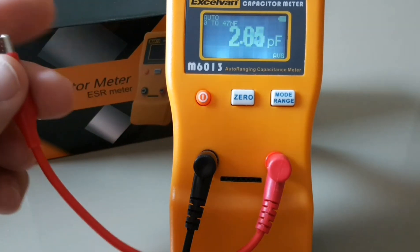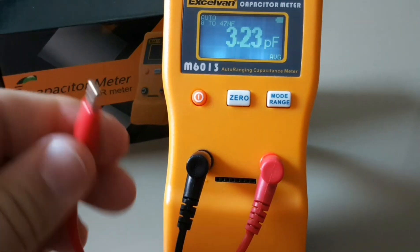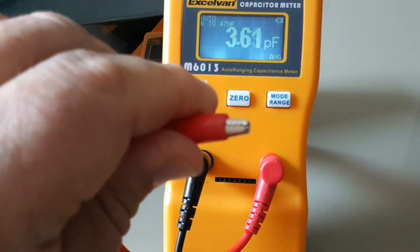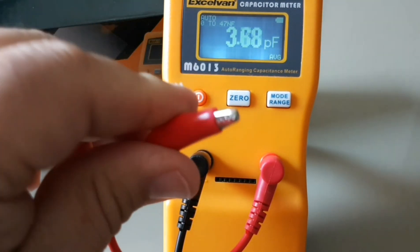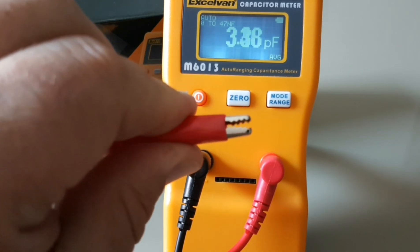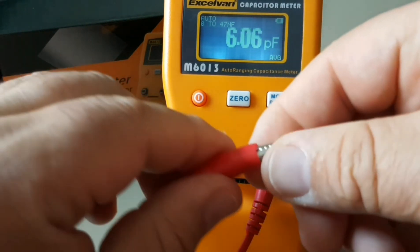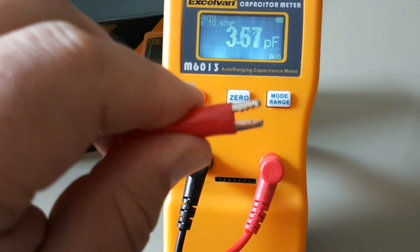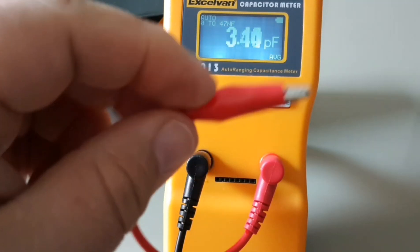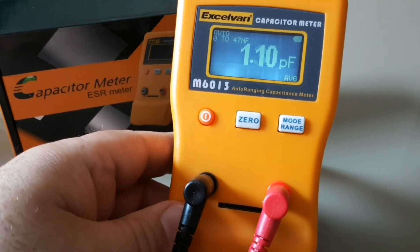The leads are not very long — probably about seven or eight inches in length. The shrouding on the end, unlike some cheap alligator clips where the shrouding gets confused and you can't open it properly — I haven't had any issues whatsoever with these. Fantastic little leads that ship with the 6013.